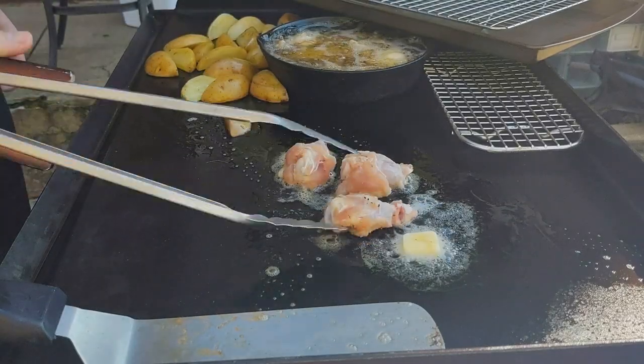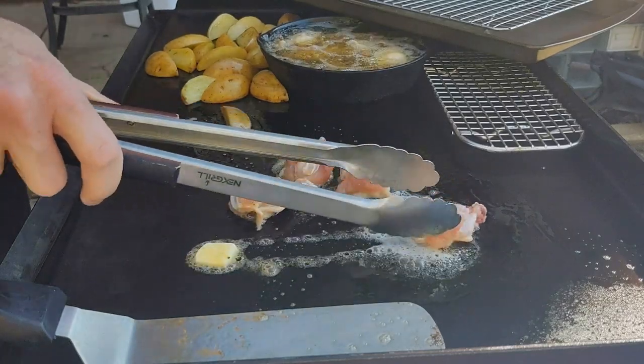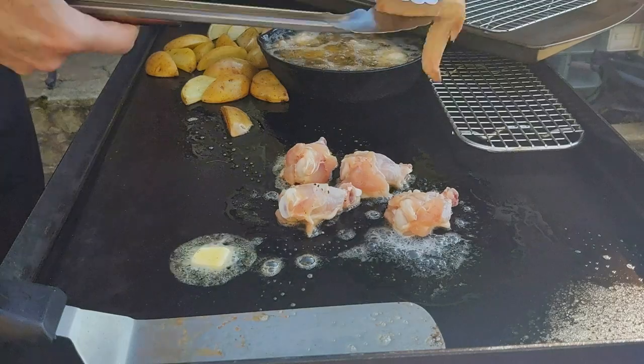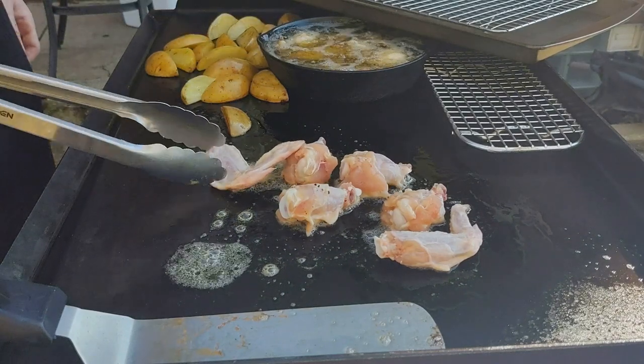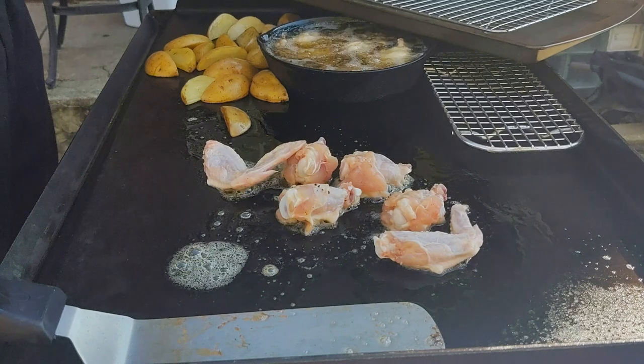It took about ten minutes per side on the griddle wings — first on the skin side, then flipped for another ten minutes on the other side, so about 20-25 minutes total. The ones in the fryer went a lot quicker — about 12-15 minutes and they're ready to go.